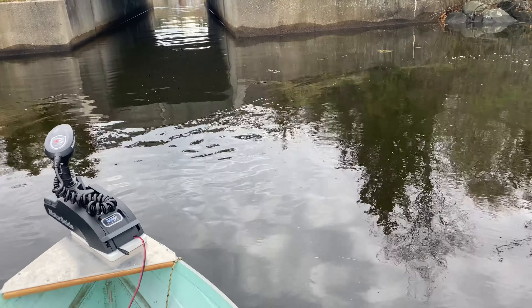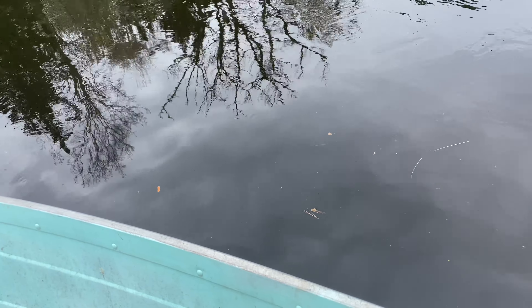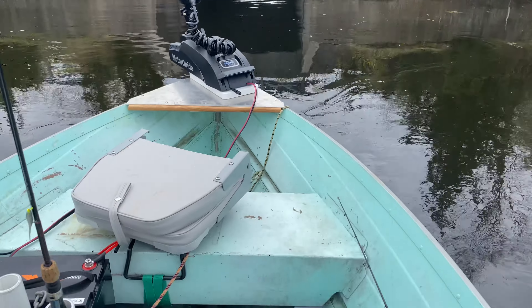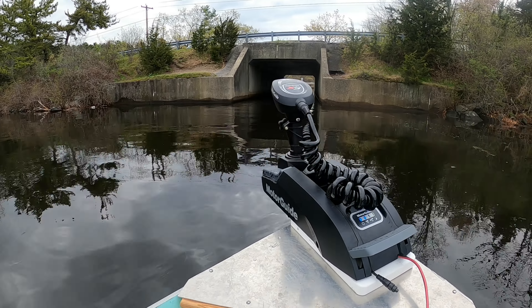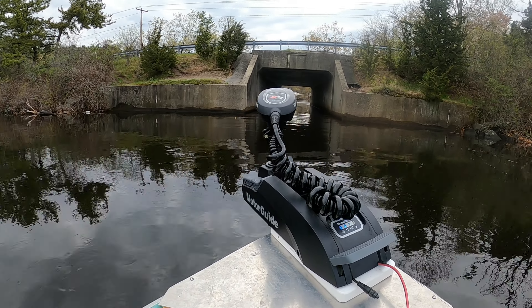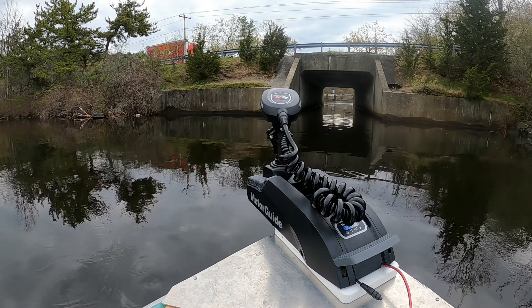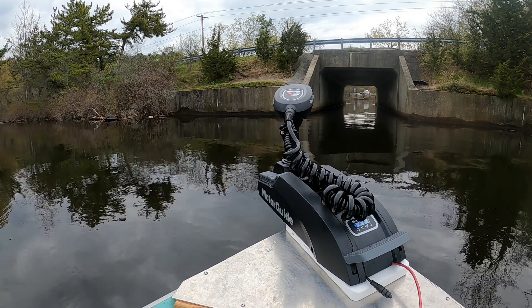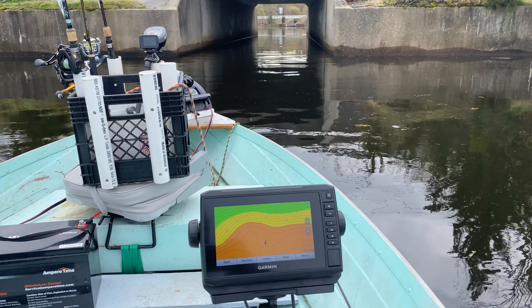As you can see there's some current going out the tunnel. Let's test the spot lock here. Active track cleared.